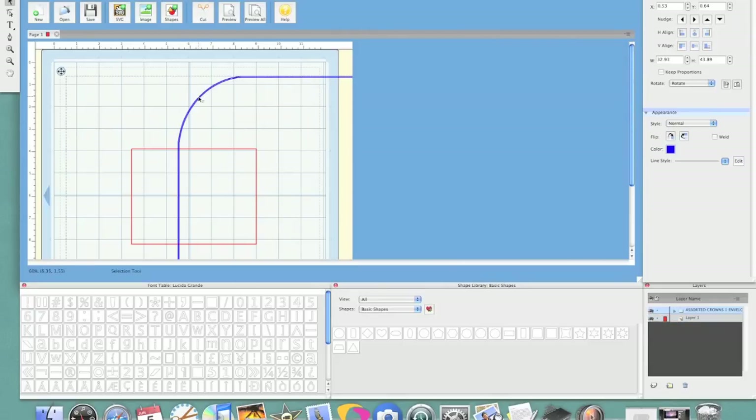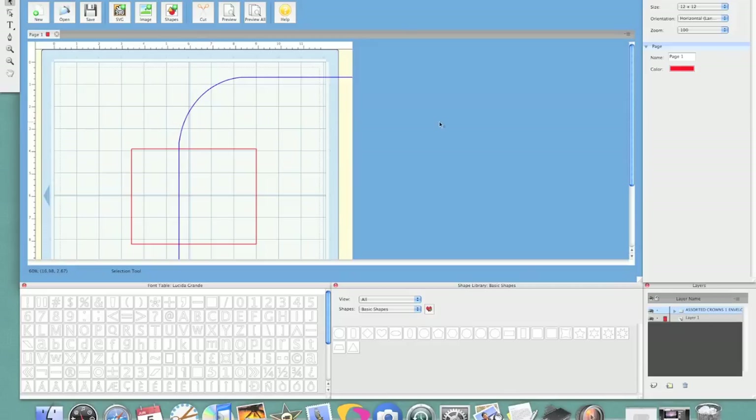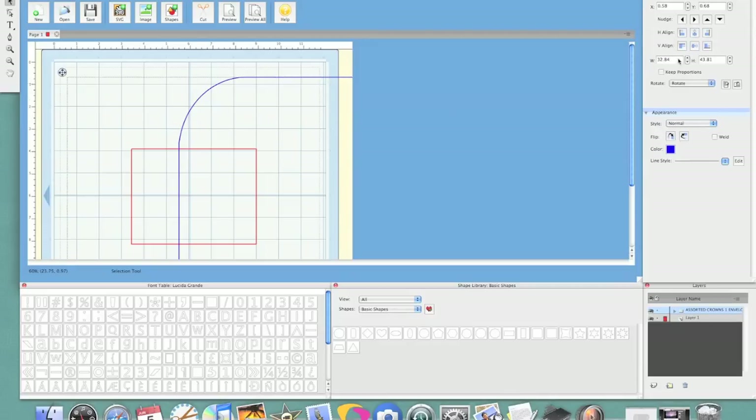It's hard to see, but there are two lines right here, so I'm going to go Object, Break Apart, and select the one I want to remove. And then I'm going to go ahead and highlight it again because it does bring it in pretty big, and just make this 10 by 10 by changing the width and the height.